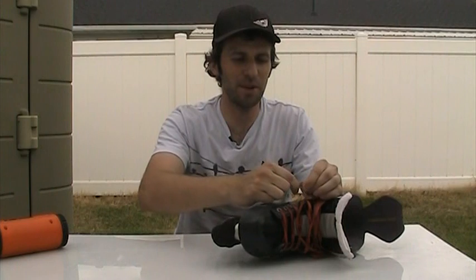Hey, how's it going? Keegan here from Schoolyard Puck. Today I'm going to show you a little trick on how to repair your skate laces.